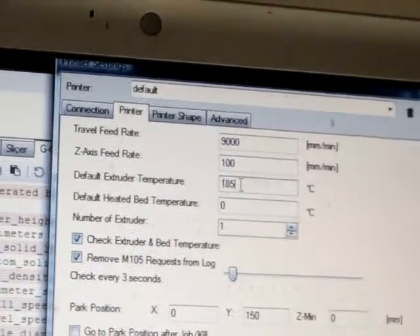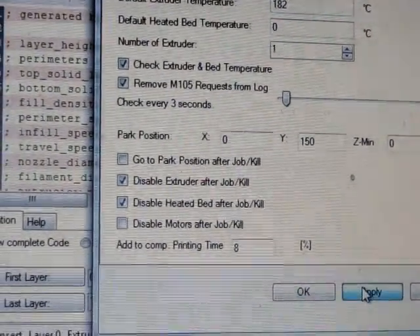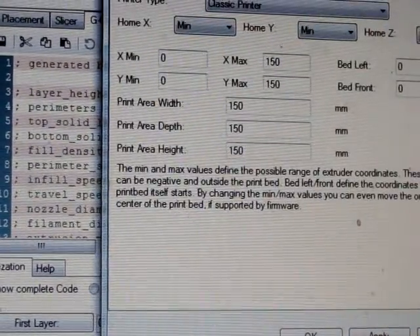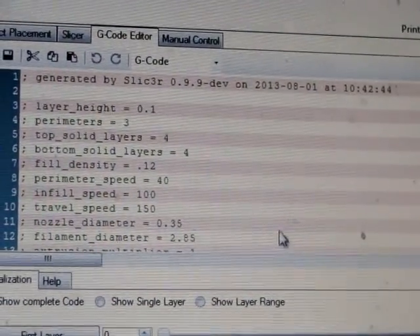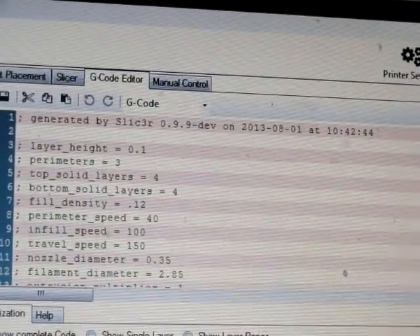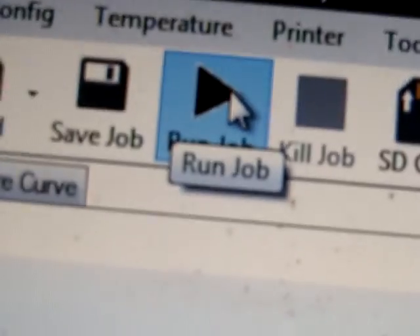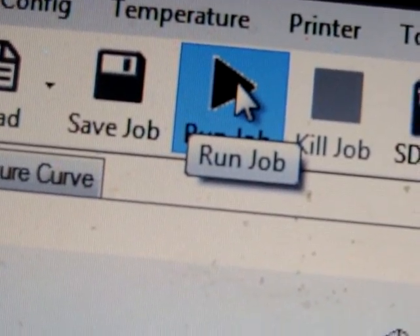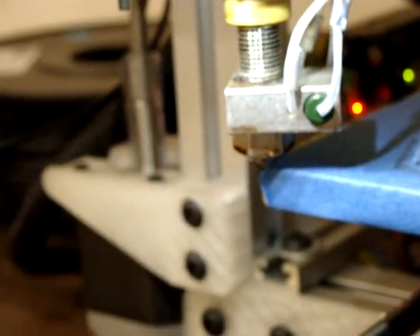The default in Repetier-Host is 185 degrees, but the profile says 182, so I'm going to set it to 182 and apply. Now I save my job and start it. Now it's heating the nozzle — the time is 10:49. This takes a little while so I'll note the time and wait.